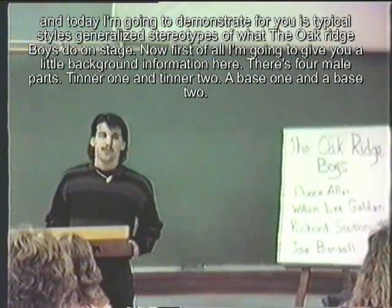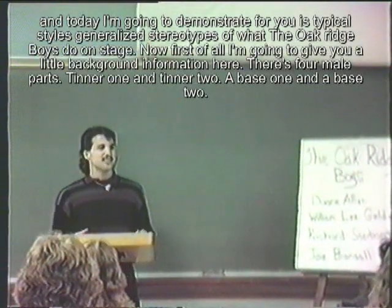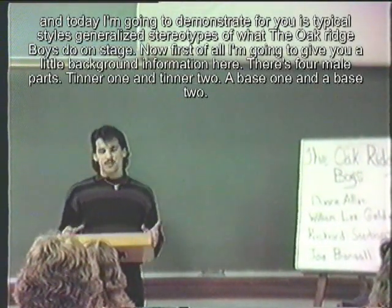Today what I'm going to demonstrate for you is typical styles, generalized stereotypes — what the Oak Ridge Boys do on stage.